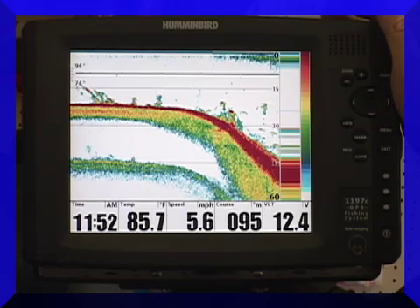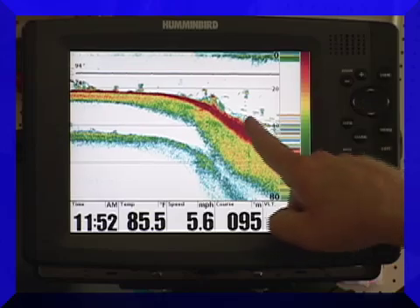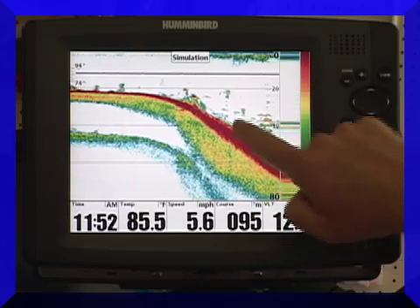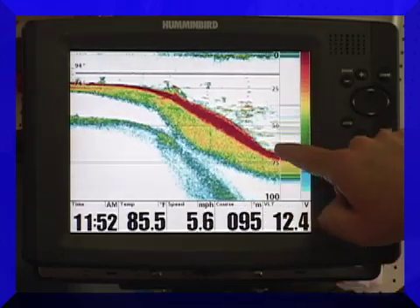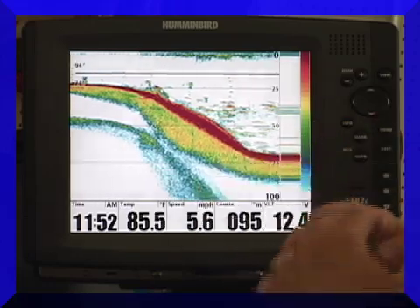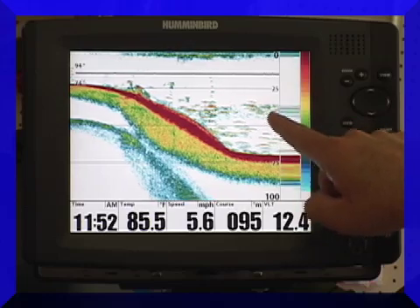This particular unit that I'm using has a transducer. Here's a lot of fish — these are definitely fish coming over a whole school of them right here. See how they make, not necessarily complete perfect arches, but you can definitely tell that they're not connected to the bottom in any way. They're positioned just like a school of fish would be. Here's some suspended a little bit further off the bottom.